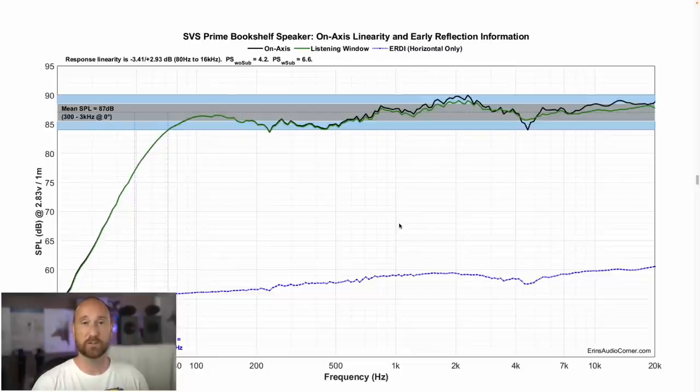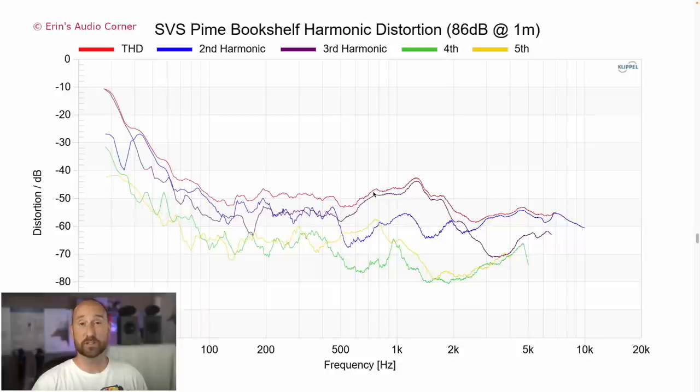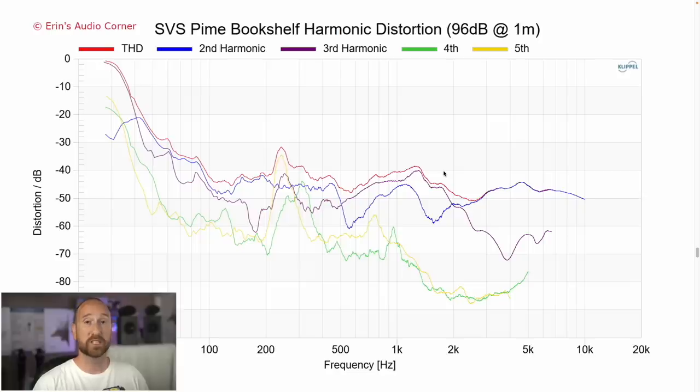Now talking about low frequency extension — I use this graph to get an idea of how linear the response is. The average sensitivity is about 87 dB. The linearity is within about plus or minus 3 dB, which is generally okay, but for a speaker of this price I would have expected better. The F3 of the speaker is 72 hertz, which isn't very low, but it does give you enough room to have good response when mated up to a subwoofer. Looking at distortion at 86 dB, the profile is actually really good — it's below negative 40 dB, which is 1% THD, above about 60 hertz. At 96 dB, you do have a bit of increased distortion and a small resonance around 200 to 300 hertz, but THD is still pretty low overall.